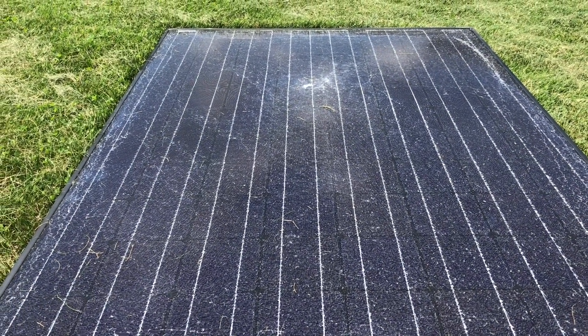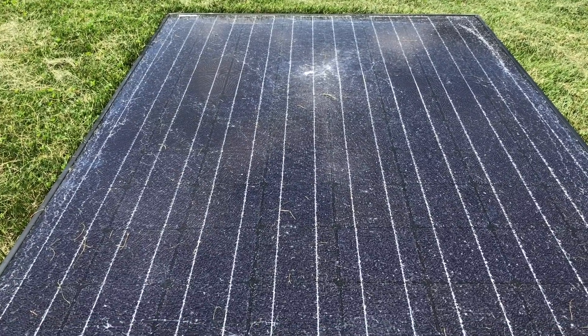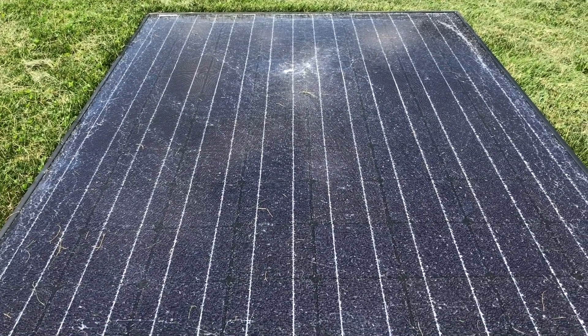Greetings members one and all of the Salvation Nation. We're going to try to recycle some silver from this solar panel.